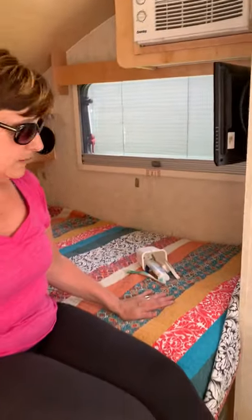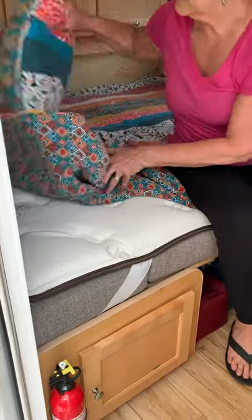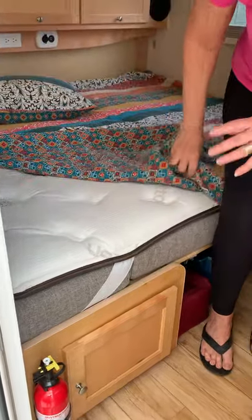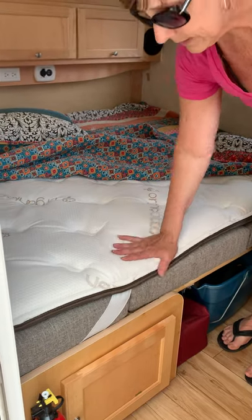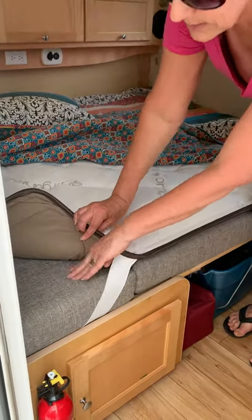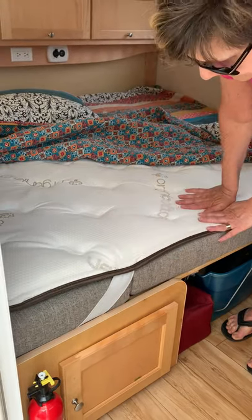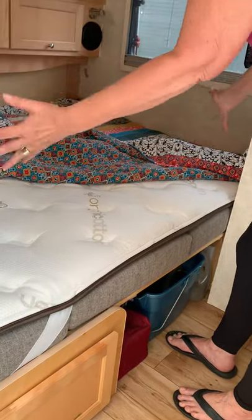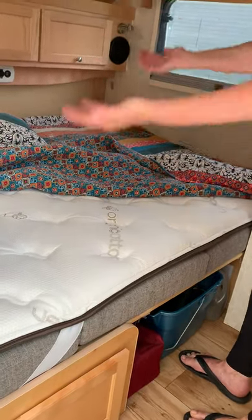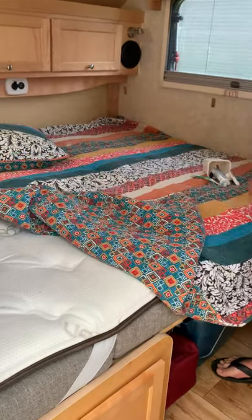We keep this as a bed. Underneath, we have an organic custom-sized topper that goes on top of the regular cushions, which are the dinette cushions. You could take this off and make it a dinette — that lagoon table from outside goes right in the middle and you have a dining set. The topper will come with the camper.